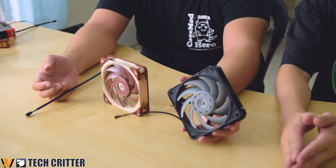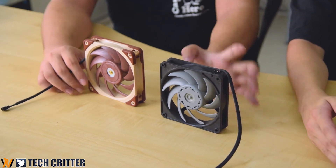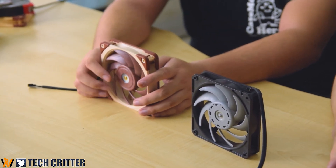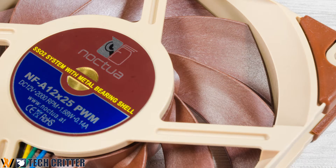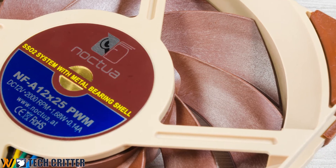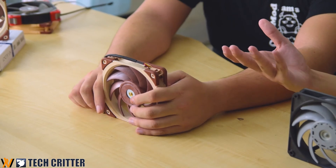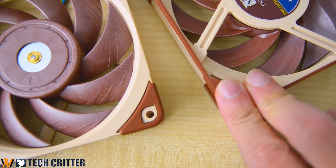Here's the conclusion: you can't really get the Gentle Typhoon that easily nowadays — this exact model is very hard to purchase locally. So if you're looking for good radiator fans to replace a dead Gentle Typhoon, this is probably one of the best choices — the best alternative or maybe a direct replacement. One thing to note is that originally the Gentle Typhoon doesn't have a black sleeve — this is custom made. The accessories include a rubber gasket and rubber screw mounts, as shown in the previous video.